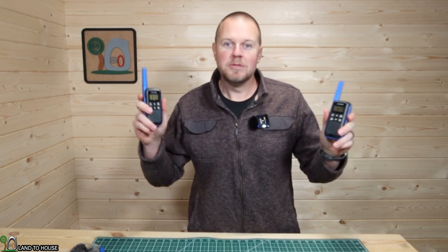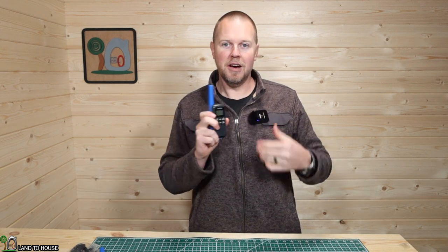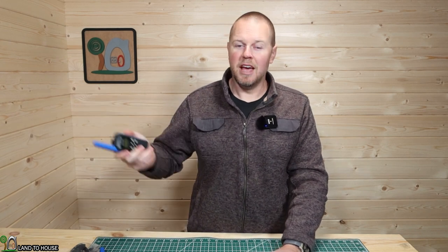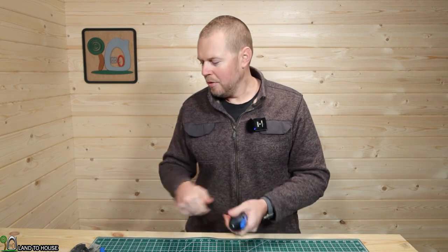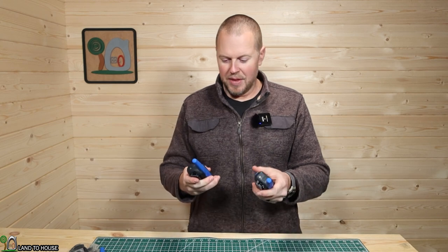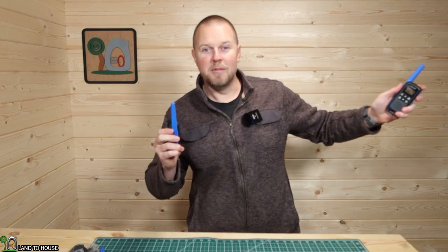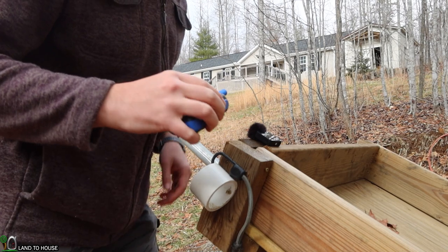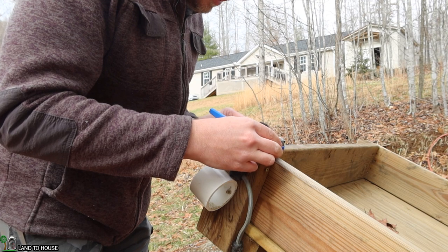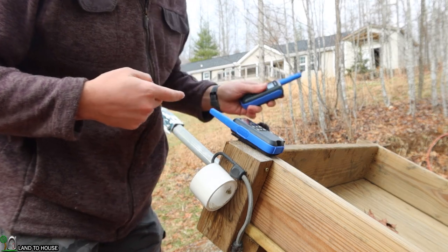Talk range will depend basically on if you have anything in the way or not. Let's go outside and talk. I'll set up the camera and my mic with one of the radios and then I'll head off somewhere and talk to it. I'm also going to go behind the house and we'll give that a test as well. When we come back down here we may try out one of the headpieces. I'm going to leave one of these radios right here next to the mic — I don't think there's going to be any interference between those two, although it is a wireless mic. So now you can hear what I say with this other radio.